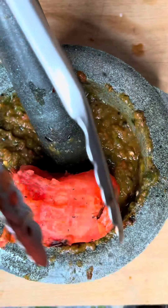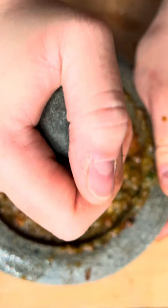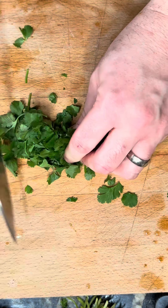Now your tomatoes — do them one at a time. At this point I realized I should have bought a bigger mortar and pestle, but I still got those tomatoes mashed up really nicely.